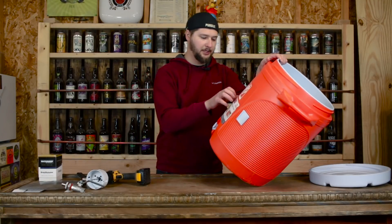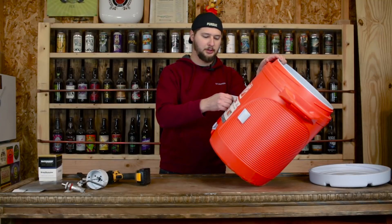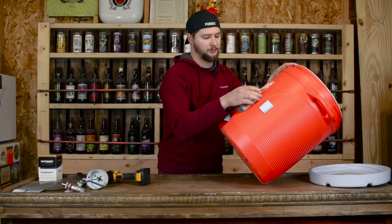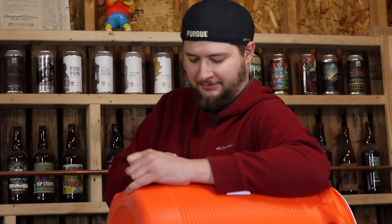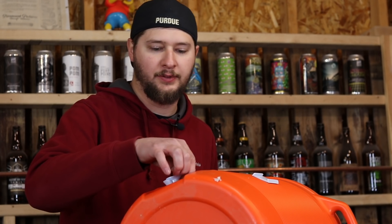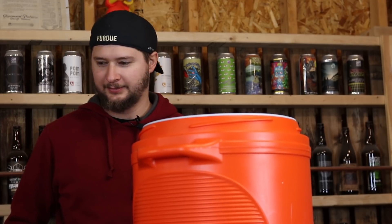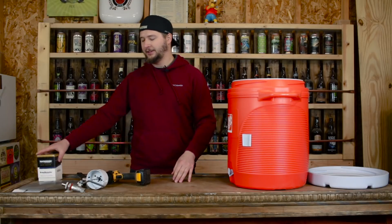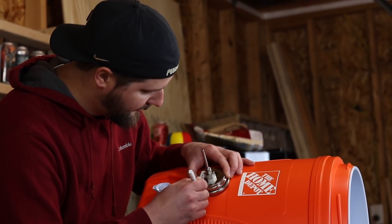The first thing we're going to do is actually remove this Rubbermaid sticker and start working on where we're going to place our thermometer. Hopefully this comes off clean. Now that we have the sticker off the cooler, we can finally figure out where we want to put our thermometer.